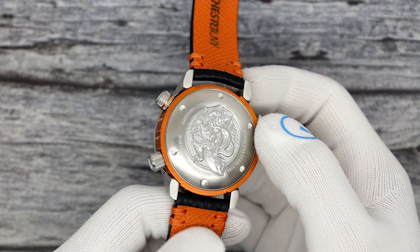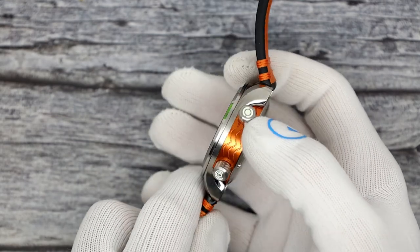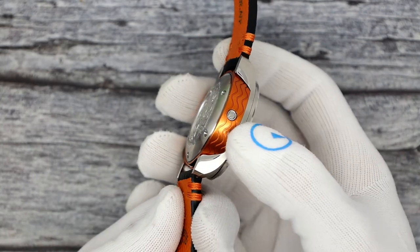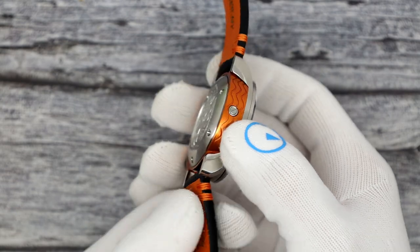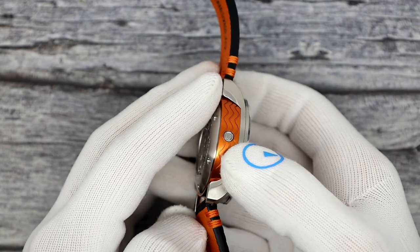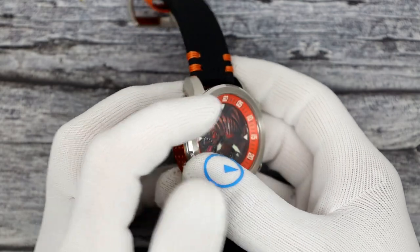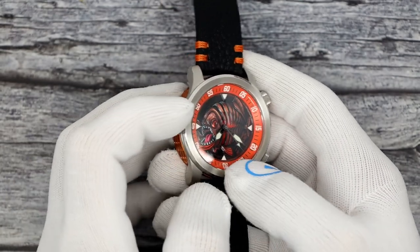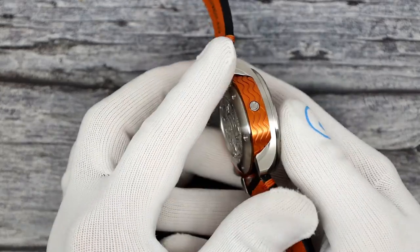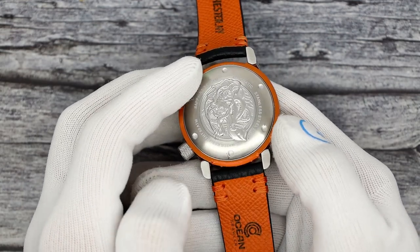Look at that shroud around it - the orange with the wave pattern cut into it, the Ocean Crawler logo. There's a helium escape valve here - this is a one-way valve that only opens out. So during ascent, any helium that might be built up from saturation diving can escape the case through the valve rather than popping out the crystal. Crystals are held with a lot of force in, not out.